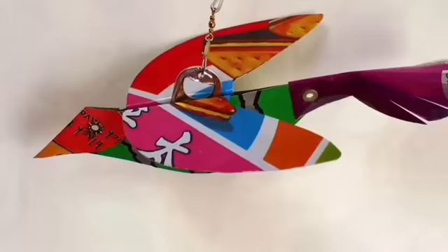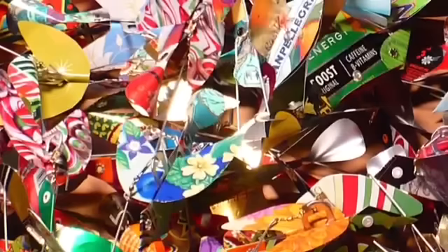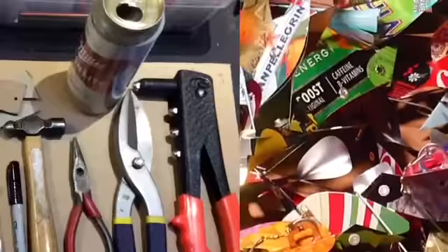How would you like to learn to make tin birds? It's easy and it's fun. I developed the pattern in 2007 and since then I've made and sold hundreds of birds on Etsy, craft fairs, and museum shops.